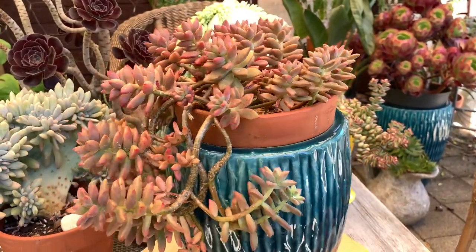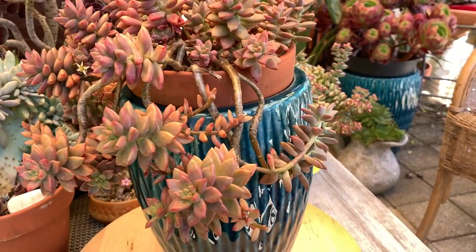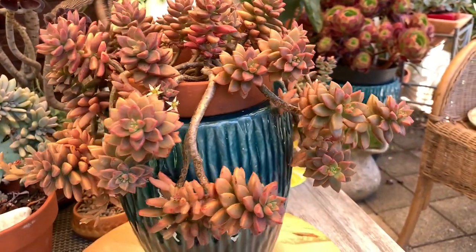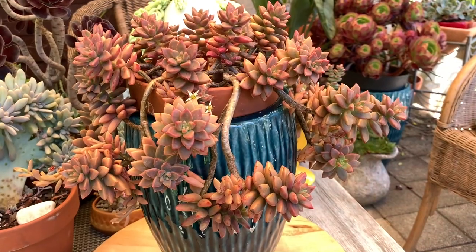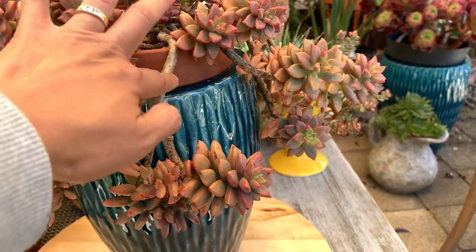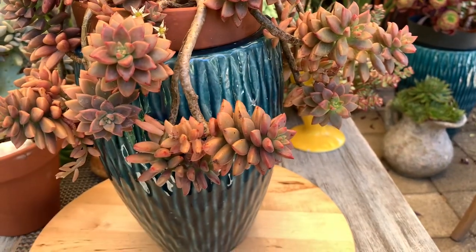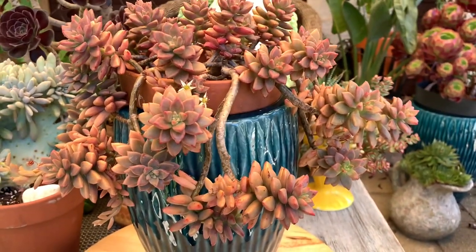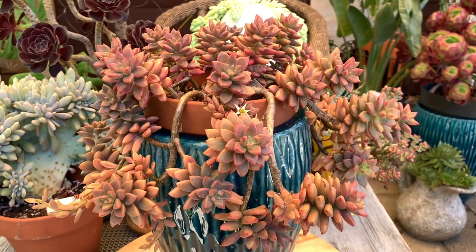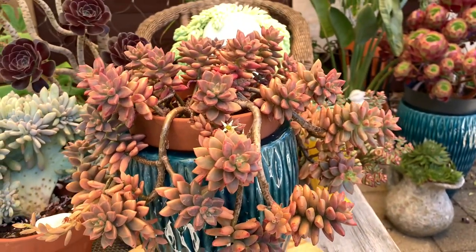Next is Graptosedum bronze delight, sometimes known as Vera Higgins. It's a small succulent with small leaves and reddish bronze foliage. It spreads out beautifully and drapes over the pot, which is what makes me fall in love with it. Graptosedum bronze delight needs a lot of sunlight to maintain its color and compactness, and you only water it when the soil is dry. It's very hardy and easy to propagate by stem or by leaf.